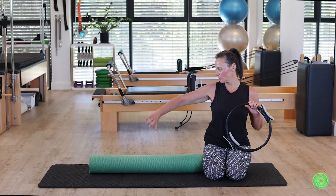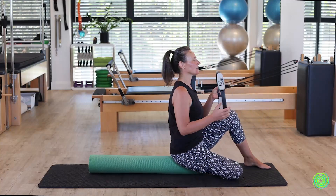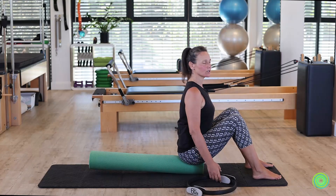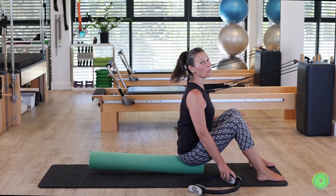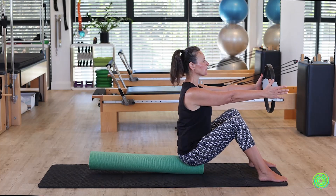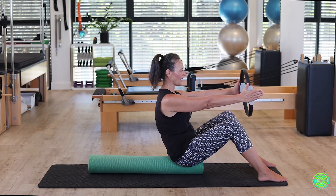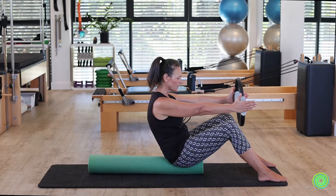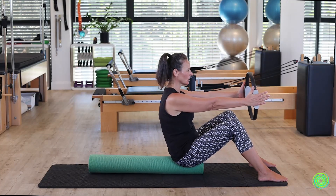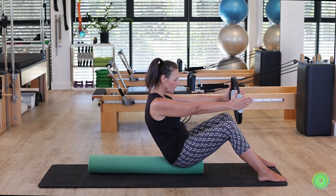We're going to start with laying your roller down along the length of your mat and then taking a seat onto it right towards the very edge. So we're sitting up nice and tall, feet out in front. We're going to go with a little bit of a wider foot position today, lengthening your arms out in front of you. From here, start a small tilt of the pelvis backwards and then rolling yourself forward back up into sitting shape again. Leaning yourself into a curved spine and then rolling back up into balance.